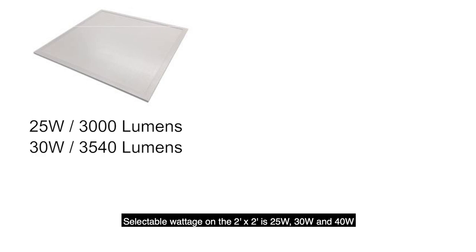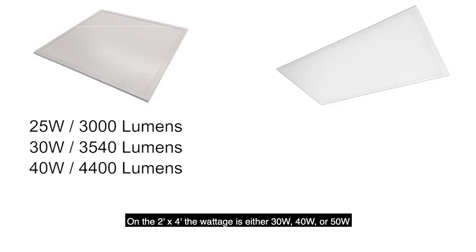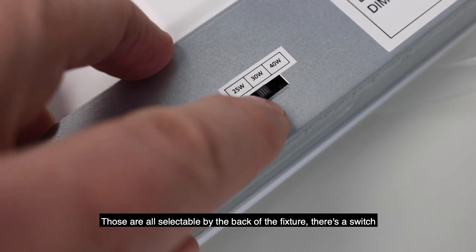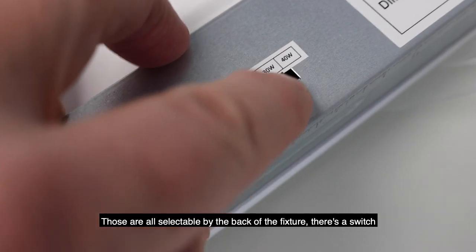Selectable wattage on the 2x2 is 25, 30, and 40 watts. On the 2x4, the wattage is either 30, 40, or 50 watts, and those are all selectable by the switch on the back of the fixture.